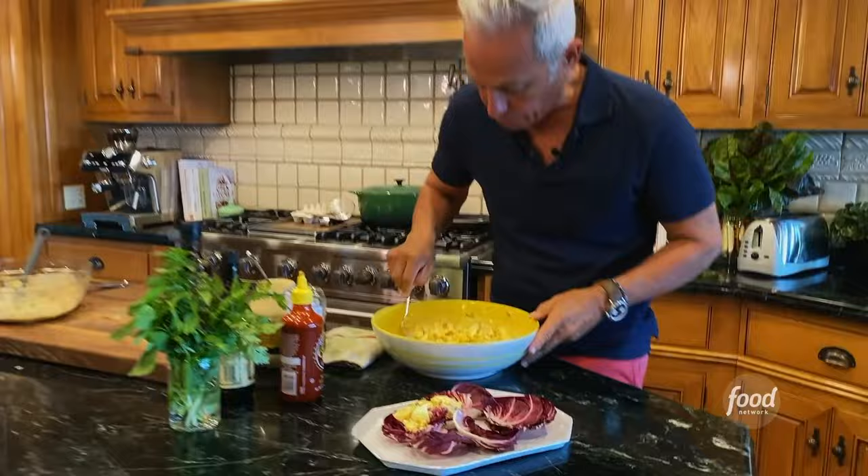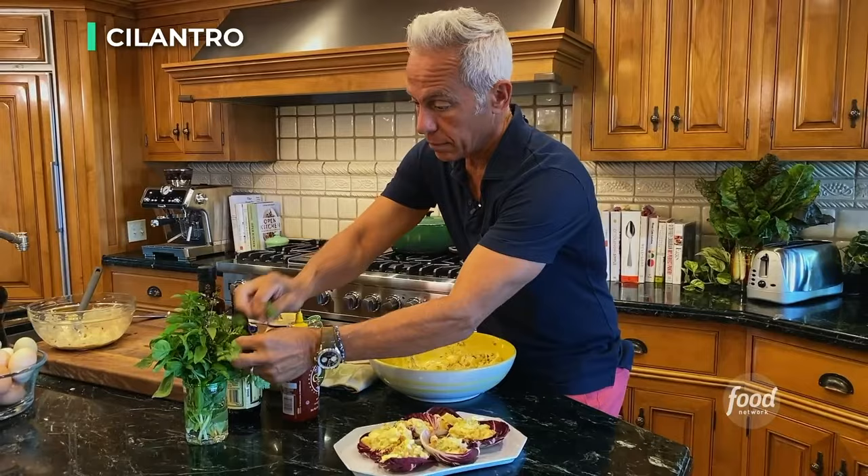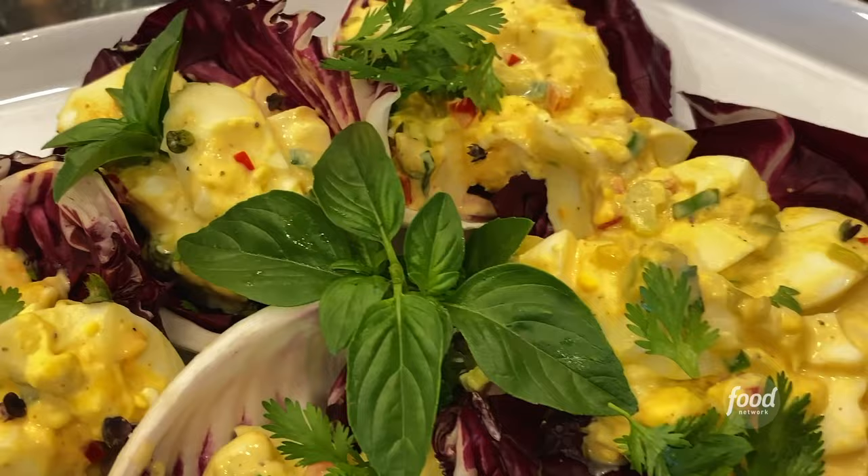I'm gonna serve it up today on beautiful radicchio cups because you don't always have to have a sandwich — you can always have a nice little salad. If you wanna put it on French baguette, grilled sourdough, or toasted Italian bread, whatever you want, help yourself. I like to bring it to the table and put a little gorgeous fresh herb — preferably cilantro — on top of each one. I have some basil here also. The radicchio is such a perfect taste because it's a little peppery. I taste everything in balance: the mustard, the relish, the mayonnaise — that pop of celery salt is really amazing and adds to the crunchy celery. Team texture right here.